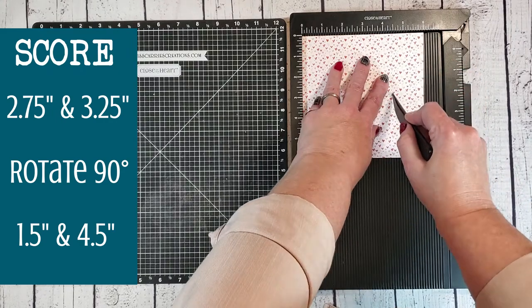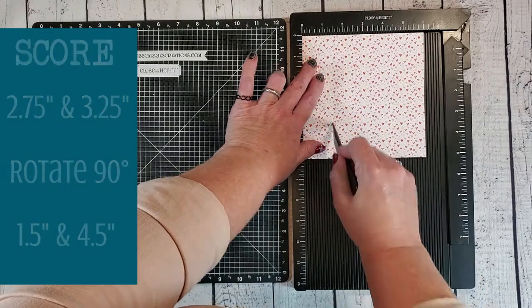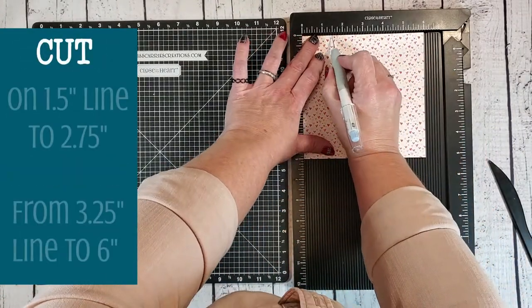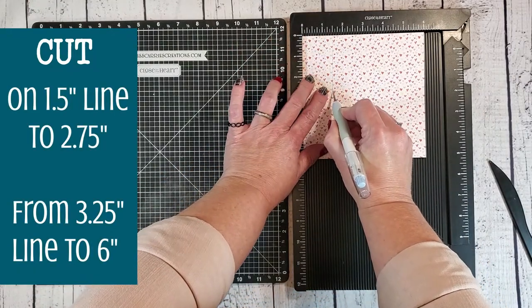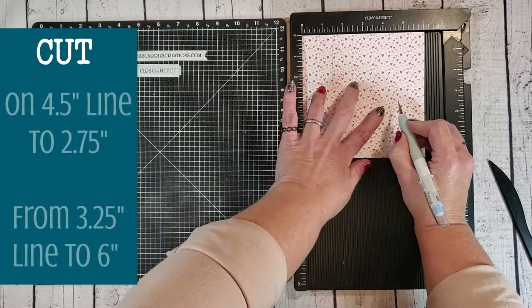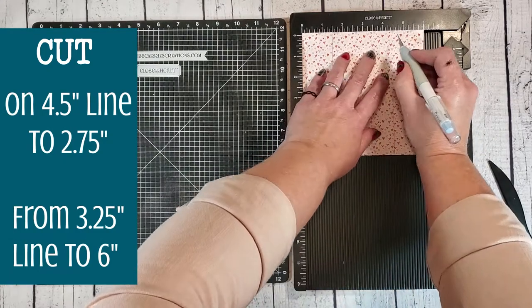Once those score lines are down we're going to grab a Cricut craft knife and make our cut lines. I'm going to cut at the one and a half inch line down to 2.75, then lift up my knife and cut from 3.25 down to six, and then do the same thing at the four and a half inch mark.